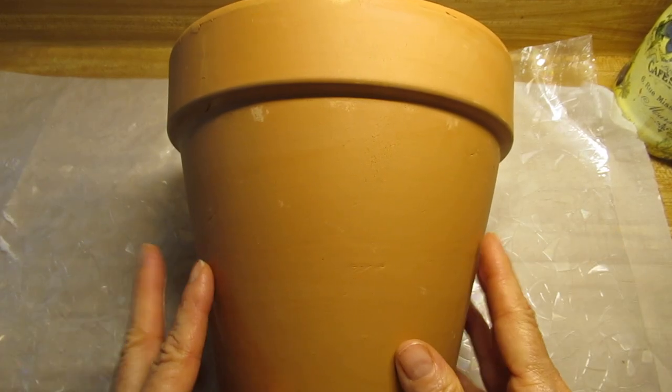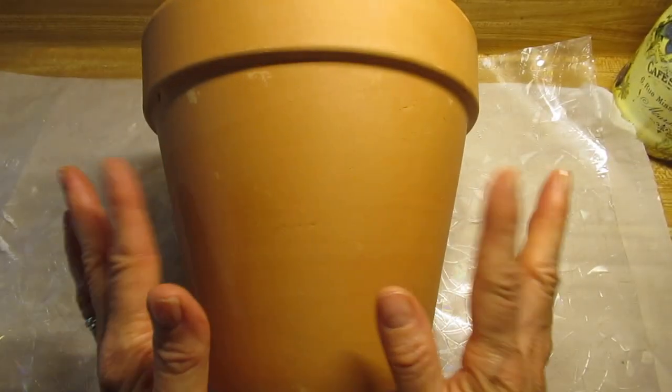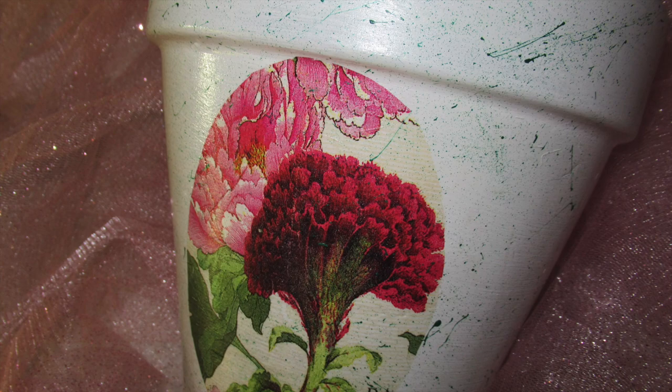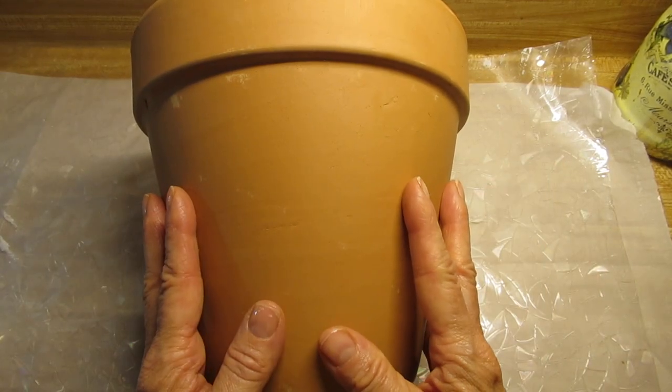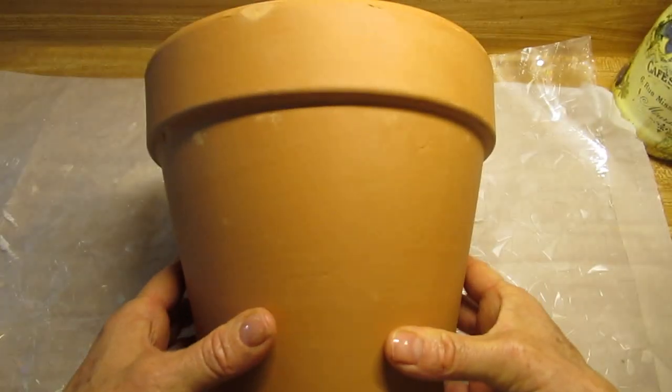Good morning, friends, and welcome back. I am going to show you how to take a terracotta pot and turn it from this into this. We will be weatherproofing the pot so that you can use it outside to put your flowers into.